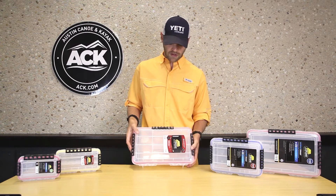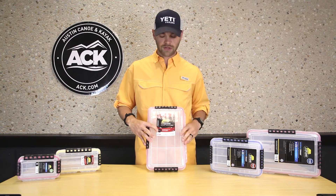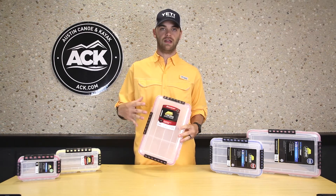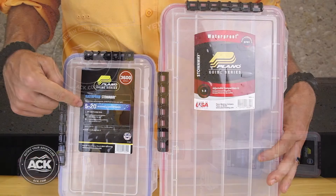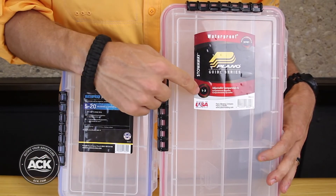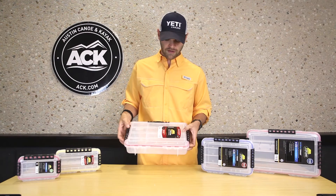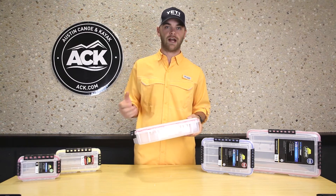On all of the Stowaway series you'll notice they come with a number on them — 1-3, for example, on this box means one to three adjustable compartments. Various boxes will have 5-20 adjustable compartments. Besides storing lures, you can also take the dividers out and store any other items that you want to as well.